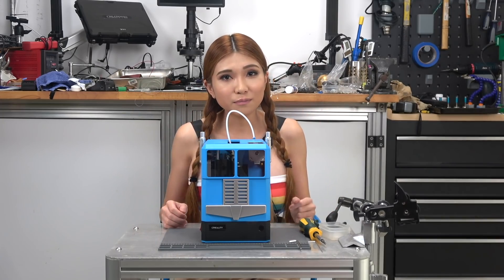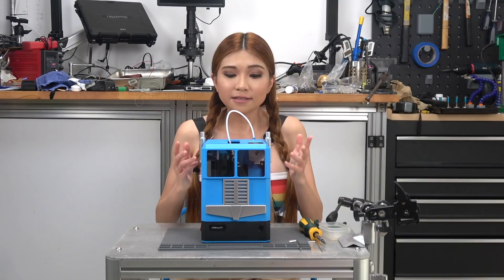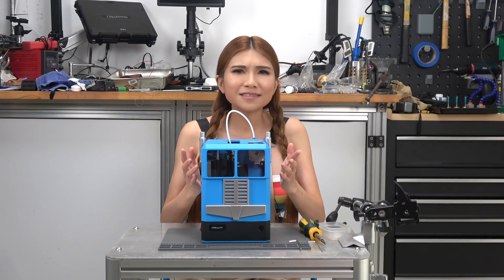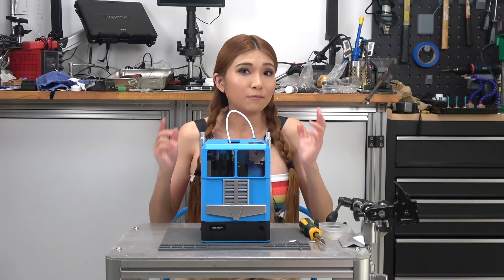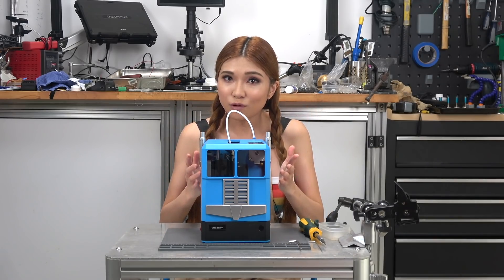Hey everyone. I'm sure you remember the CR100 3D printer from the review I did on it — a neat, easy to use 3D printer, but with an incredibly slim enclosure. Pretty much all the commenters on that video agree with that. So today I'm going to take it apart and see if I can 3D print something a bit more sensible.